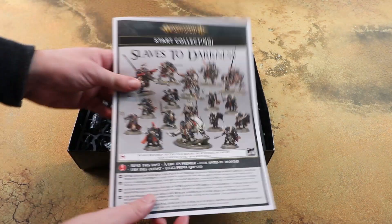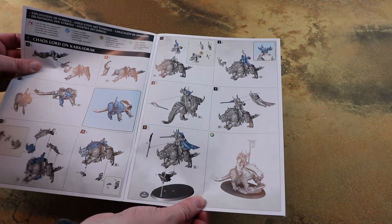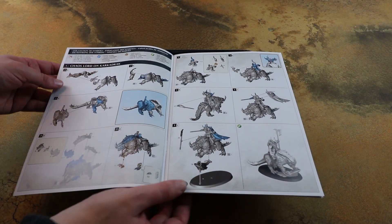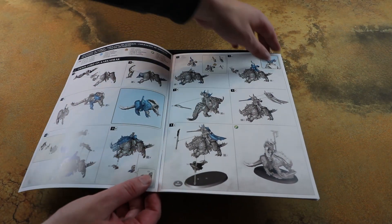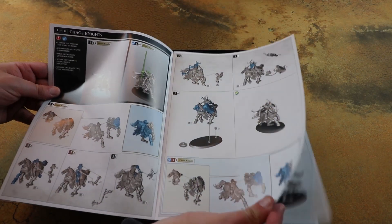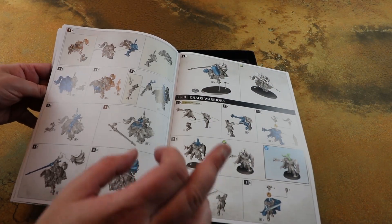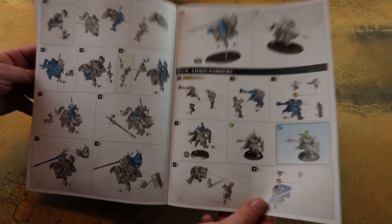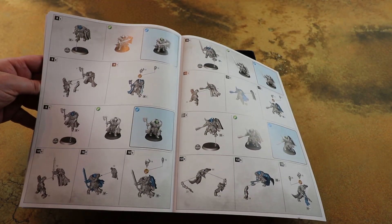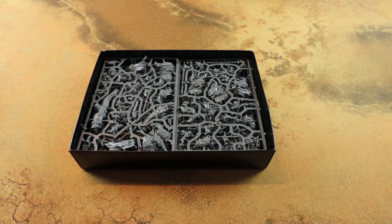So first of all we've got the full instructions telling us how to build these kits. Interestingly, flicking through this, there are a few different options - you have multiple heads for the commander, and a lot of the other models which are the Chaos Warriors have a couple of heads each. I think each build has got a couple of variants, which is nice to see considering these are push-fit models.